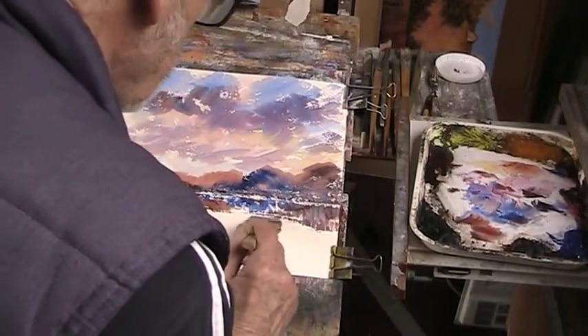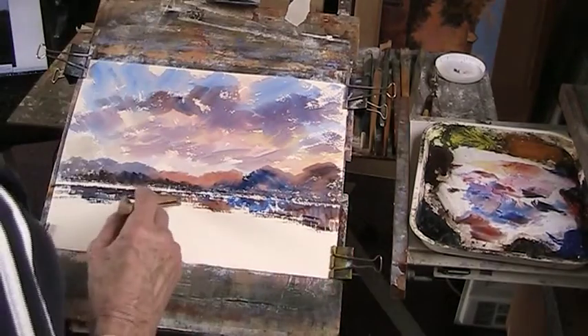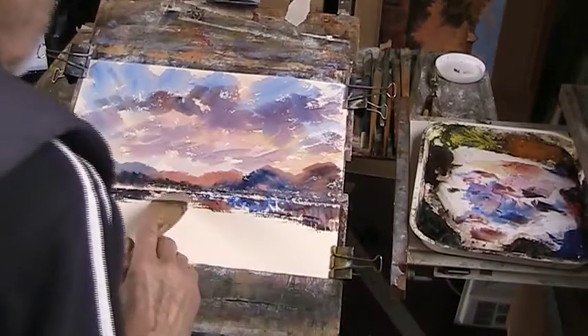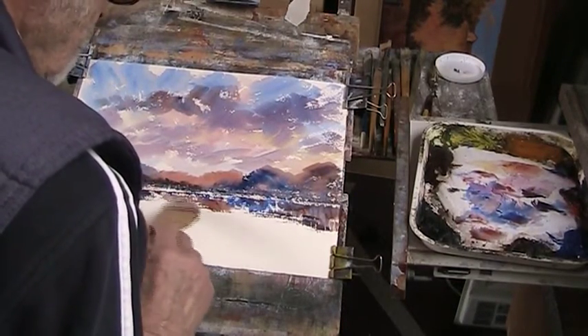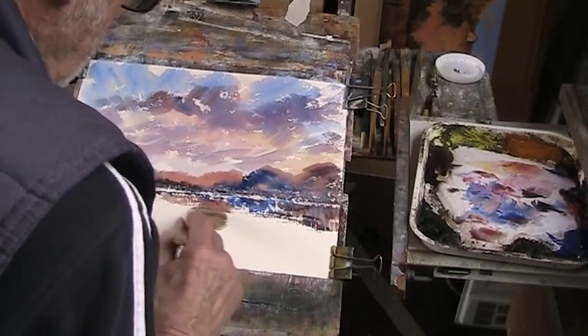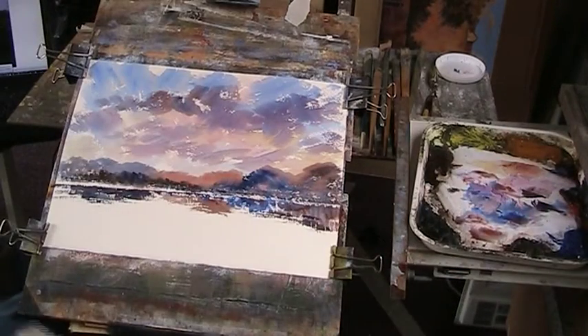We can just put in some ripples. A bit more red in there, but light red, so you can soften it. You just can't do that with the Fabriano. But then the Fabriano does other things — it's great for wet-on-wet.